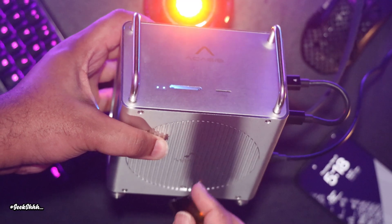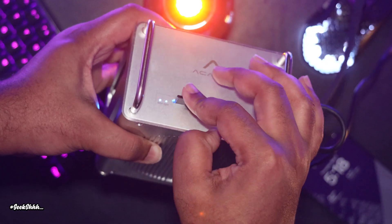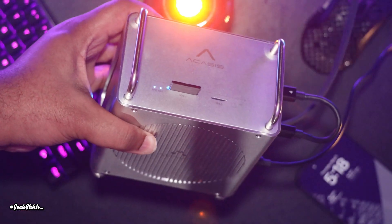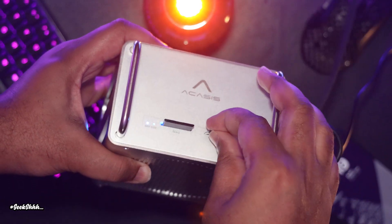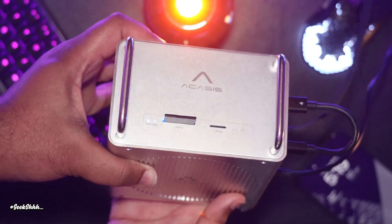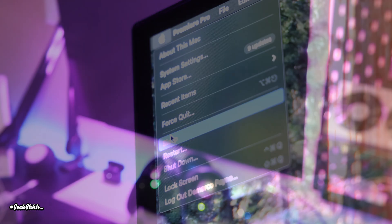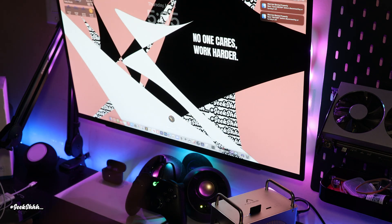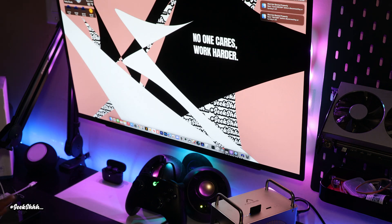Number two: if you plug in an SD card, a micro SD card at the top of the unit, or even use an adapter to plug in an SSD or SD card in one of the front USB 3.1 ports, those will be ejected immediately every time your M4 Mac Mini goes to sleep. That can also be problematic for a lot of people.